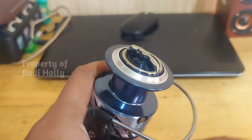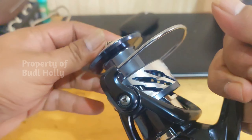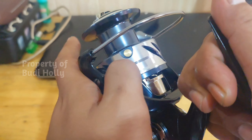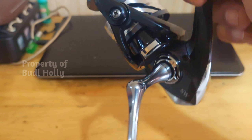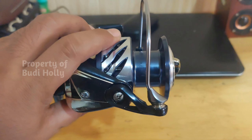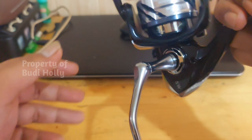Ini direkomendasiin buat mancing di laut ya, di kolam juga bisa, malah lebih awet kalau untuk di kolam. Tapi ya mahal atau murahnya real pancingan juga gimana perawatannya. Kalau kita gak rawat, habis mancing di laut banyak garamnya, kalau gak langsung dicuci — mau semahal apapun pasti rusak. Ini rekomen buat bro.